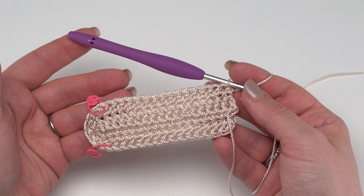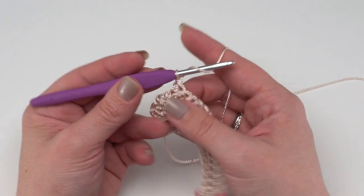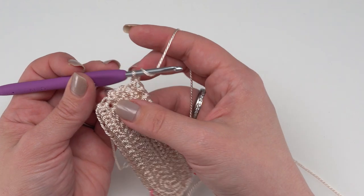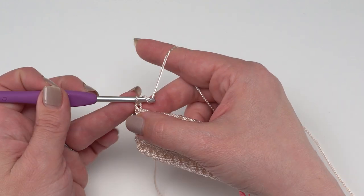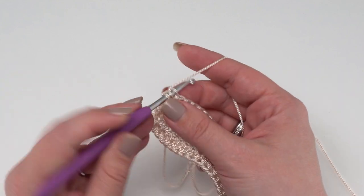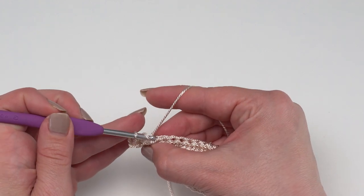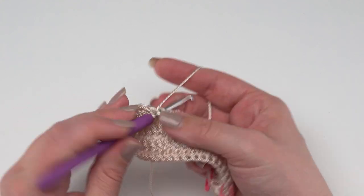We've come all the way around and finished the end of Row 2. Now it's time to begin Row 3 - chain one and turn. We're going to work this entire row in the back loop only in half double crochet. Half double crochet in each stitch until we get to that first marked stitch - 45 back loop only half double crochets. Yarn over and put your hook right in the center of the stitch, going under just that back loop, then pull up the loop, yarn over, and pull through to finish your stitch. By switching front loop and back loop every row we're going to create some really great texture in this bag.